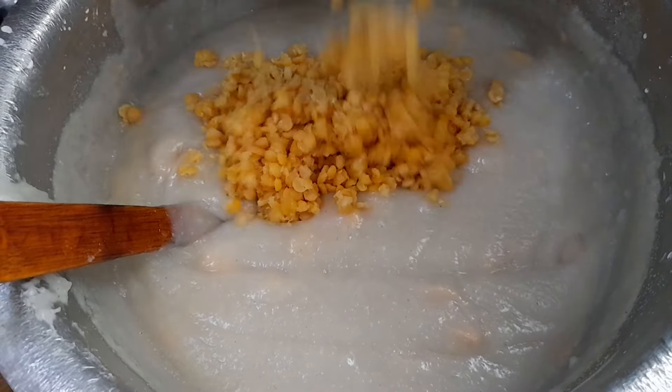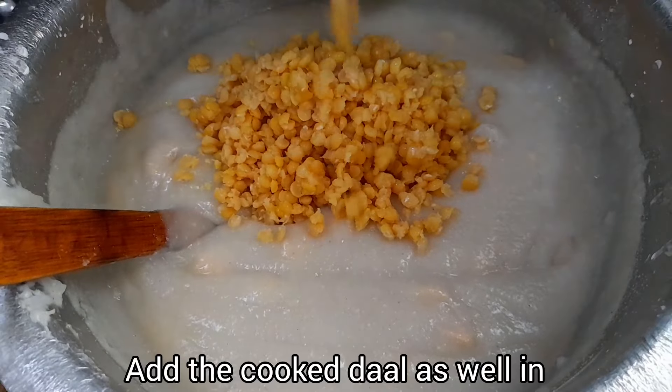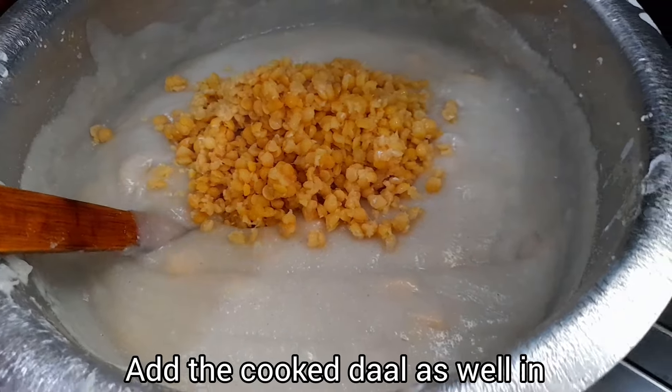Now, I'm going to put it in a bowl and put it in a bowl.